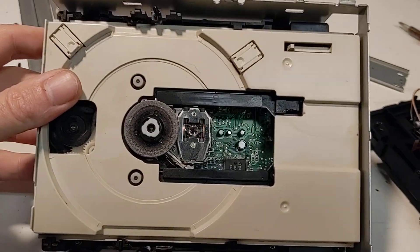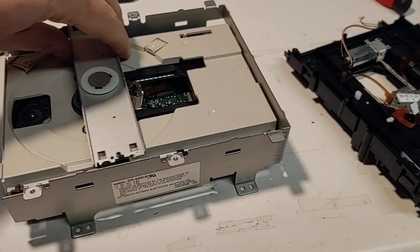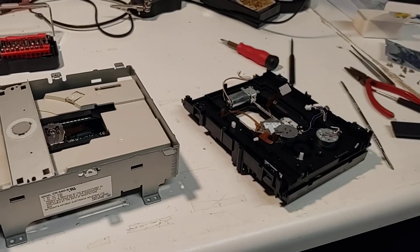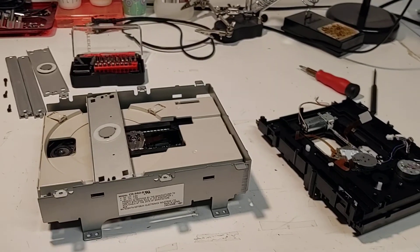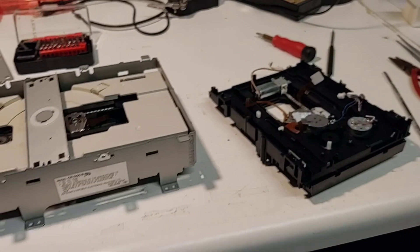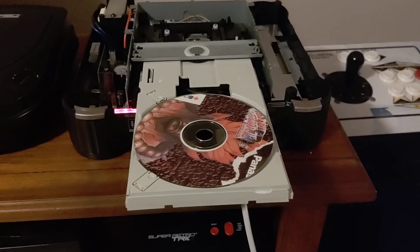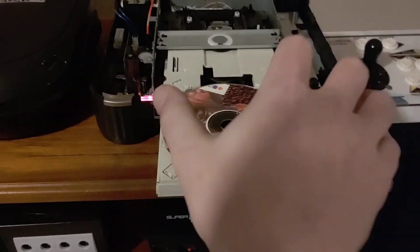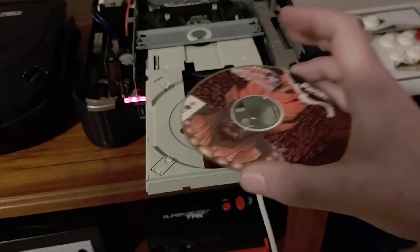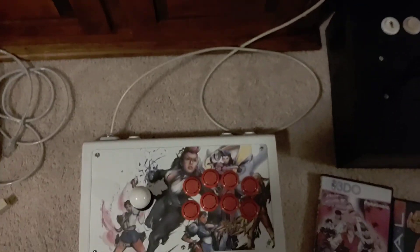I've got everything hooked back into the motherboard. I'm going to put a couple of things on it, get those screwed in, and try it out in the system and see if it works. If it does, then hopefully we've got a viable solution to having to get an all-new lens or hunting for that super rare CR-562 drive. So here we are — the moment of truth. We've got our CR-52B drive hooked in and I've got a CD-R of Super Street Fighter II Turbo along with a pile of other CD-Rs to test out.